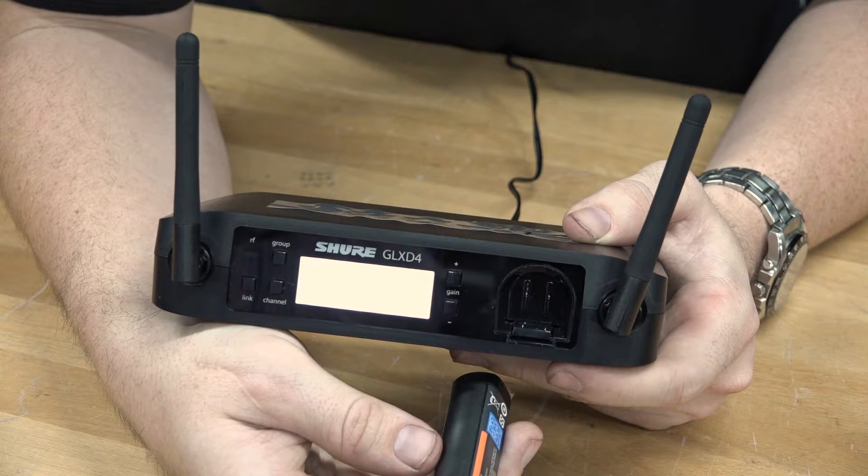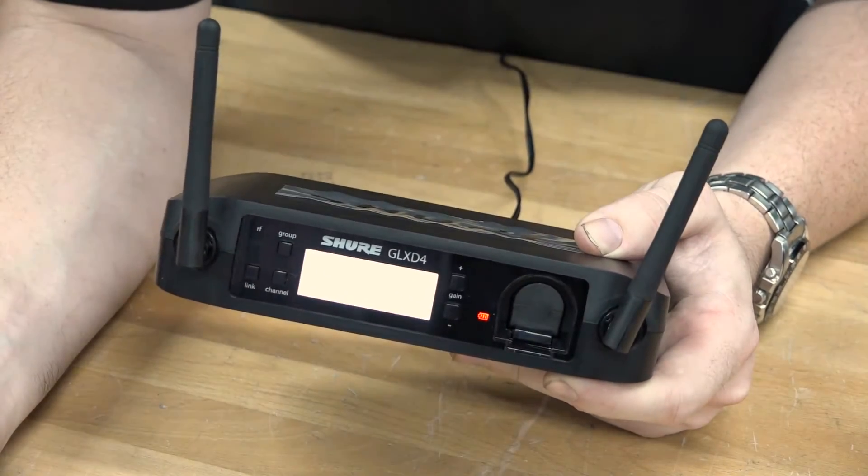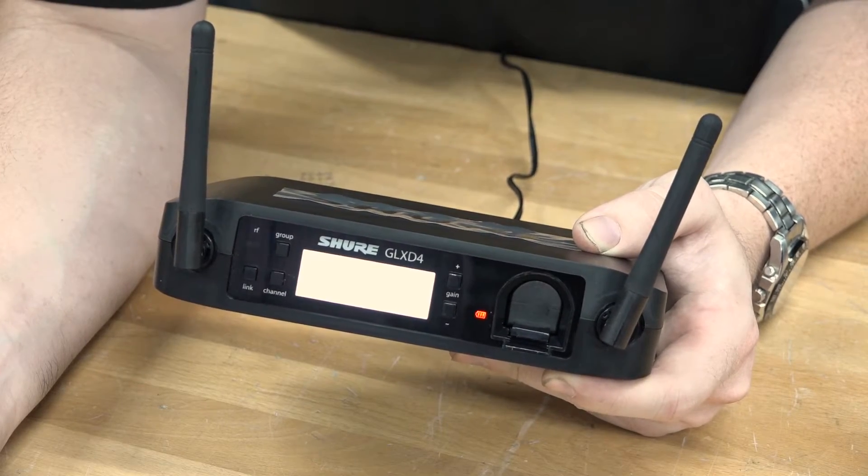The next step is to make sure that your battery is charged. A great feature of the GLX-D system is that it comes with a battery included in the box. You can charge it by inserting the battery into the front of the receiver in the battery port.